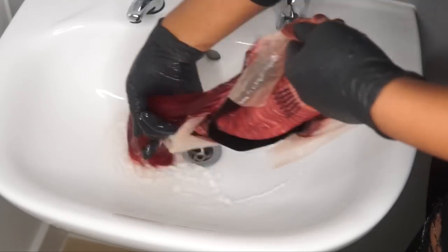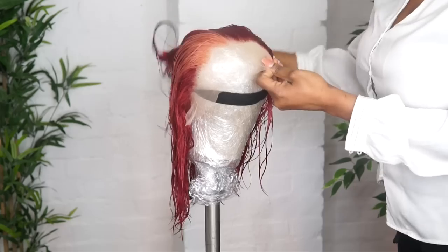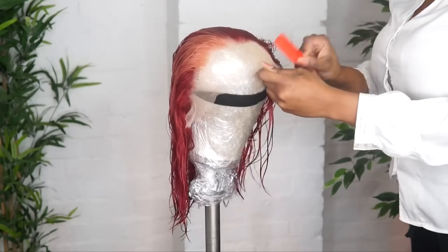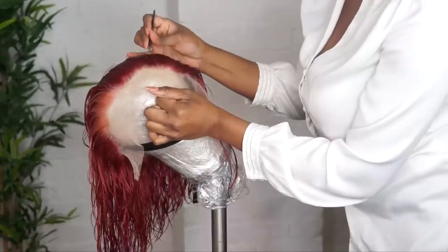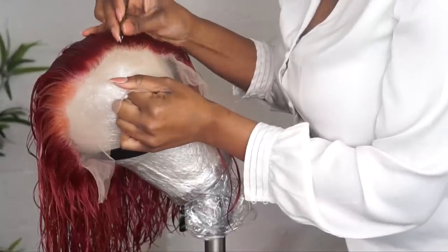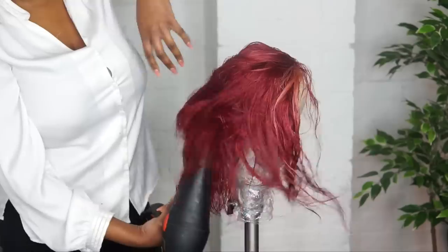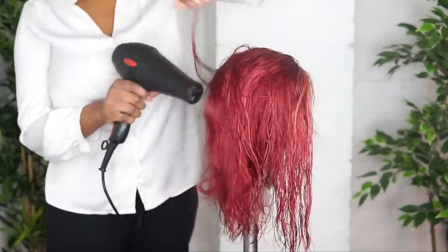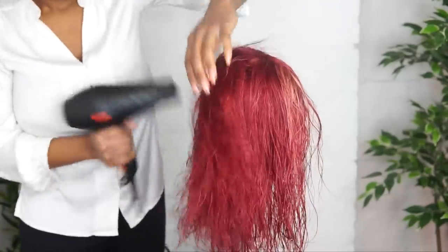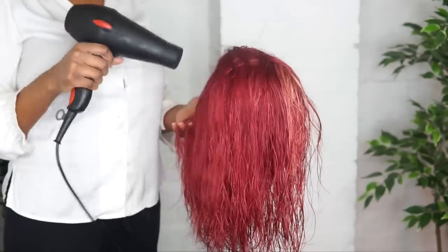Look at how amazing these colors are! I'm going to quickly pluck a little bit of the hairline — I've got a full plucking tutorial section on my YouTube. After plucking it, we're going to blow dry it. Once we finish blow drying it, voila — the wig is ready to be worn.